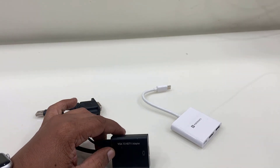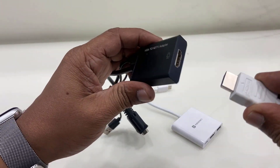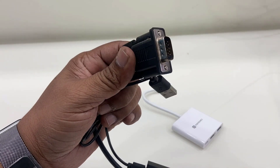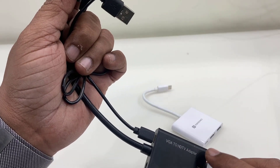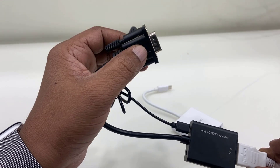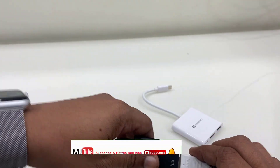For example, I have a monitor which only connects with the HDMI cable like this. What we do here is just connect this HDMI cable to this port, and this port will go to your CPU. So this is the VGA-to-HDMI converter. By using this, you can connect to any PC that does not have HDMI and you will get the display.